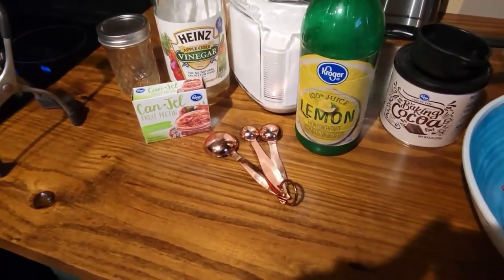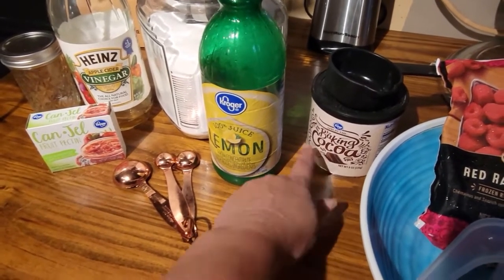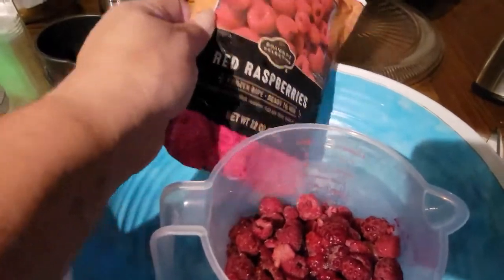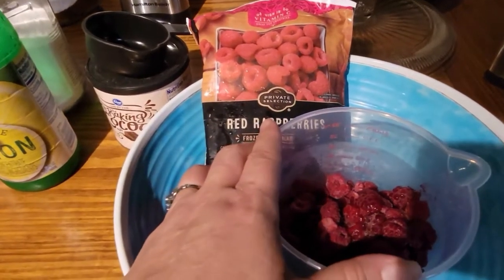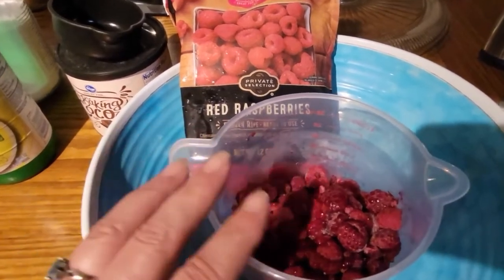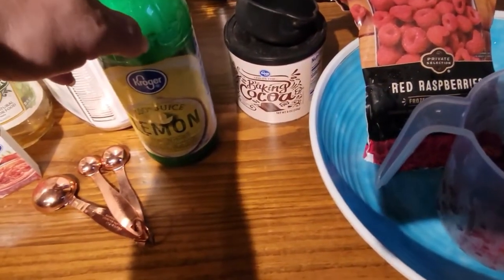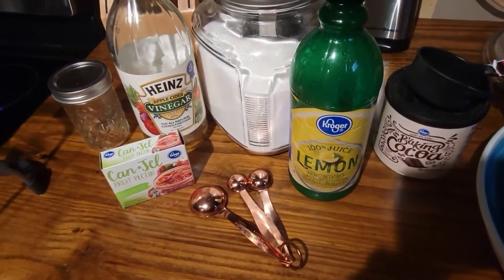This recipe calls for a half a cup of unsweetened cocoa, a package of pectin — just a normal regular pectin — four and a half cups of crushed red raspberries. I use these frozen raspberries, which is a 12-ounce package. By the time I put them through my Ninja — which you might have a food processor — I get four cups. It also calls for four tablespoons of lemon juice and six and three-quarters cups of sugar. So let's make the chocolate raspberry sauce.